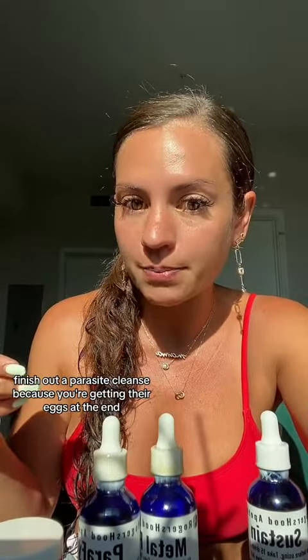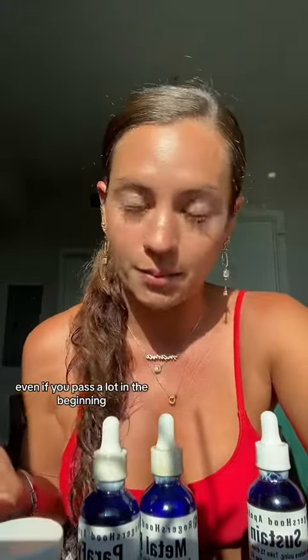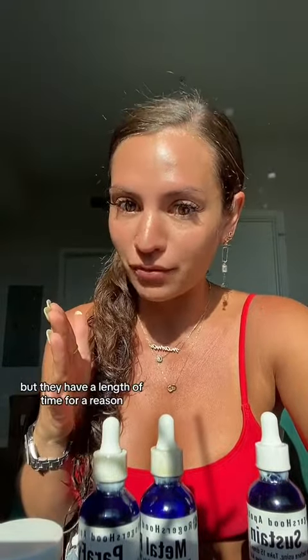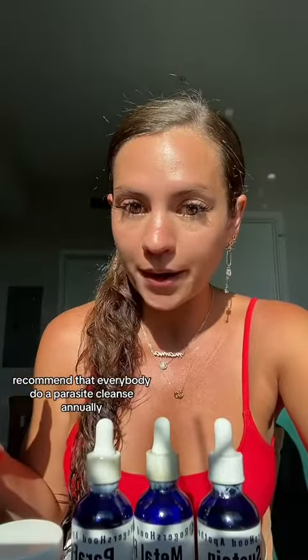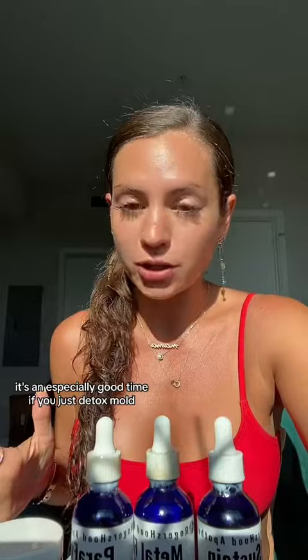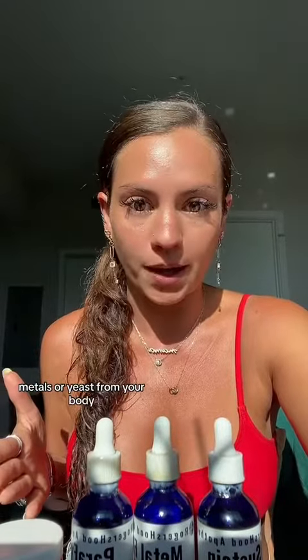Finish out a parasite cleanse because you're getting their eggs at the end, even if you pass a lot in the beginning. Too many people don't go all the way through, but they have a length of time for a reason. I recommend that everybody do a parasite cleanse annually, even if you don't have symptoms — it's an especially good time if you just detoxed mold, metals, or yeast from your body.